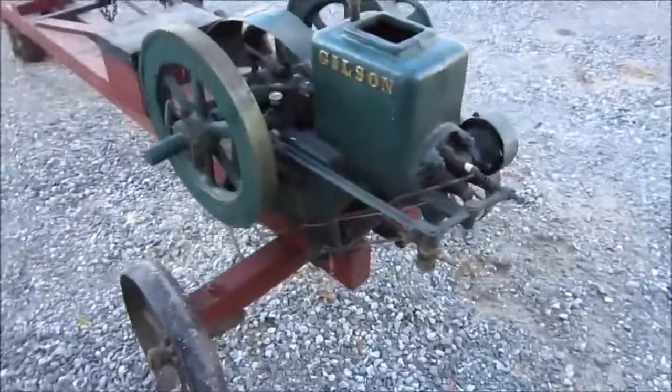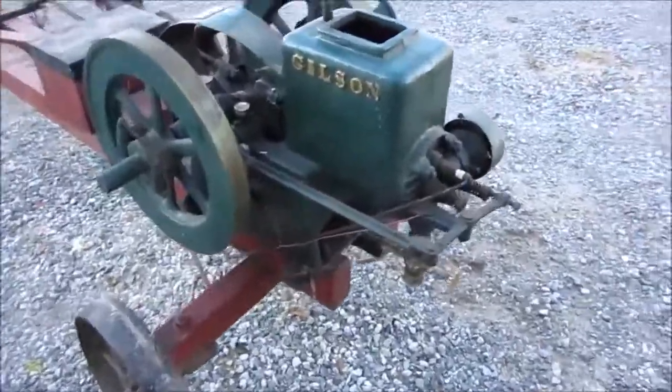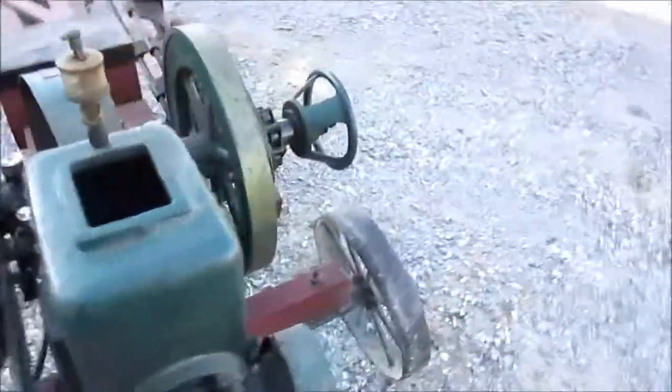Not sure — it runs off a buzz coil. Not sure if it's good, haven't checked it yet.